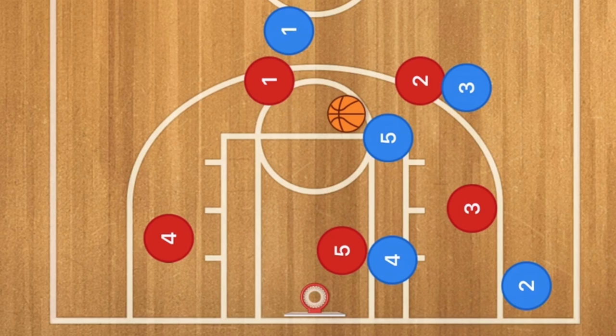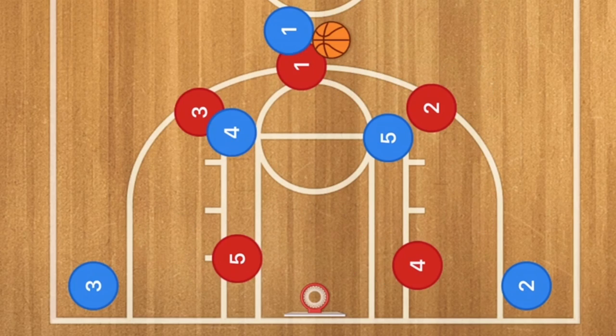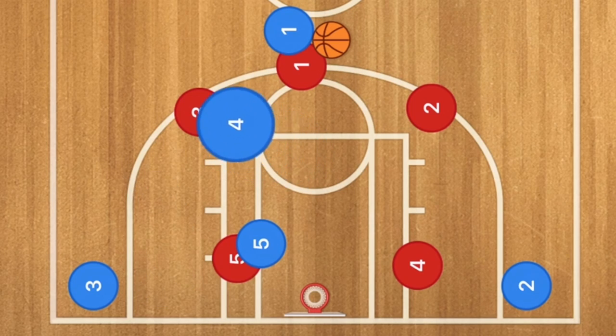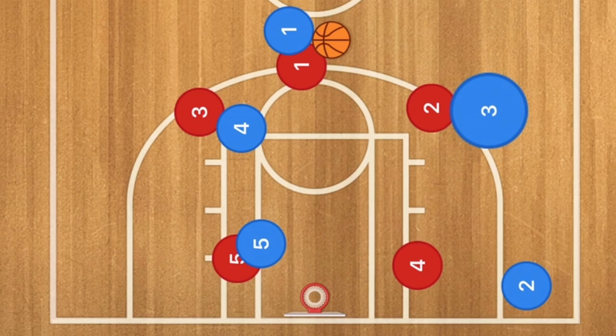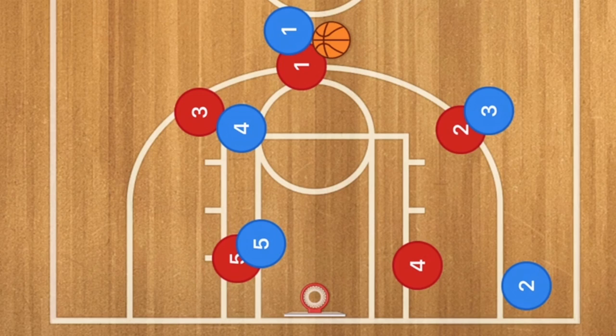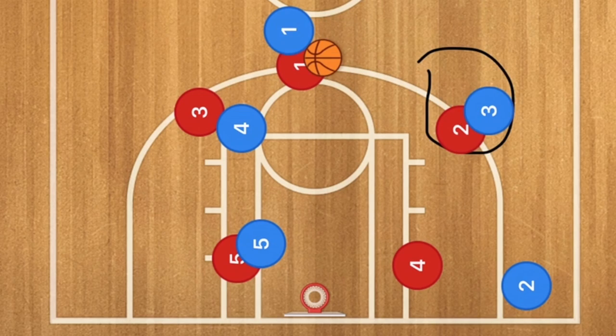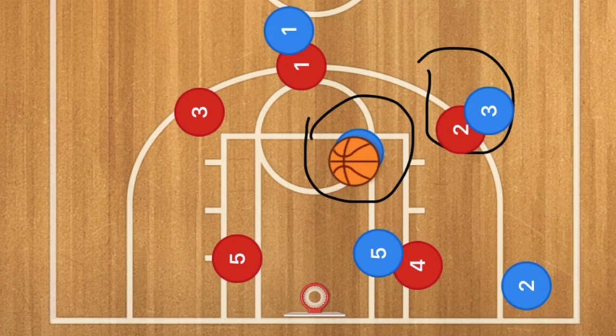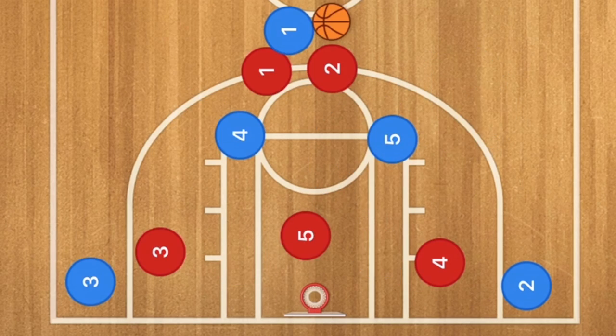Against a 3-2 defense, player 5 sets a screen down on player 5 red, and because there's no third player on that side, player 4 sets a screen for player 3 red. Player 3 blue cuts through, with player 2 red guarding him to prevent the pass. Player 5 blue goes down to the low post and player 4 cuts across to the high post, which should be wide open for a shot.